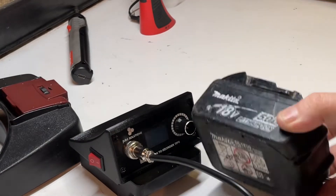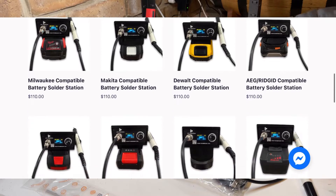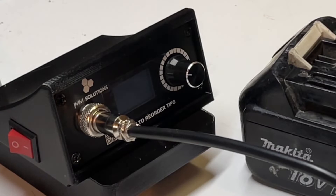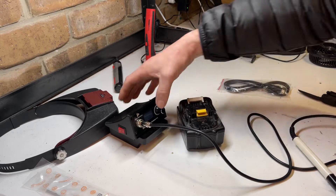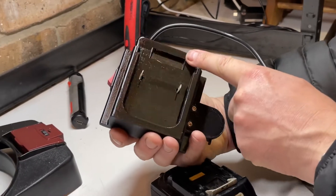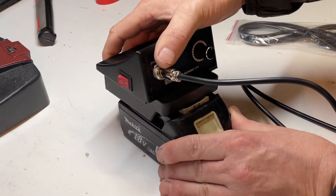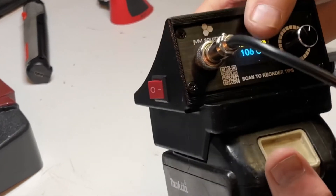All we need is a Makita battery — these come in different battery configurations. Check out JMM Solutions on their website. Let's plug it into the Makita battery and see what happens. There's a nice little connector there, and it plugs in nice and secure, just as good as a drill.